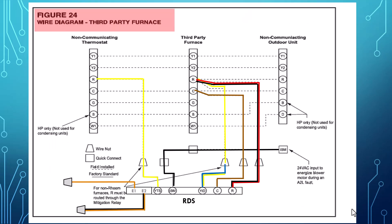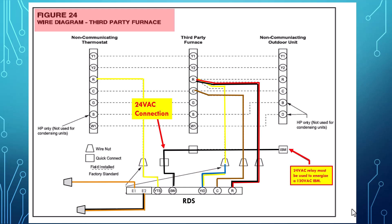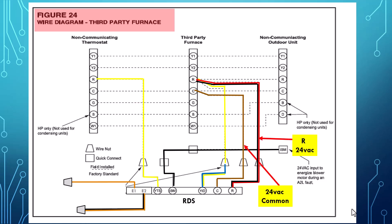Now let's look at a third party furnace wire up — this would be a non-REAM type furnace. We have our yellow from the RDS going directly to R on the non-communicating thermostat, and we have our yellow and blue going from the RDS directly to R on the furnace. The indoor blower connection from the RDS to the furnace is a 24 volt connection designed to work with ECM type motors. If you're using a 120 volt motor, you'll need a relay at this point to operate the blower. Then we'll hook up our 24 volt R, which is the black and red wire, directly from the RDS to the furnace, and our brown wire 24 volt common to the furnace common. We're not using the orange and orange and black wires in this application.